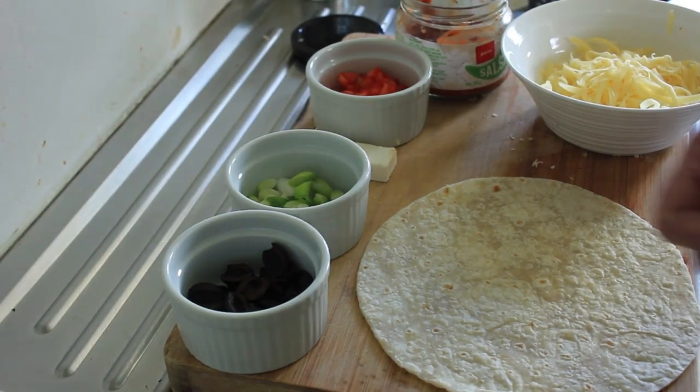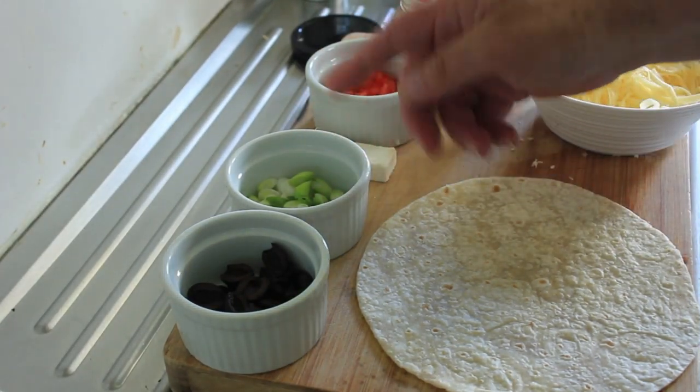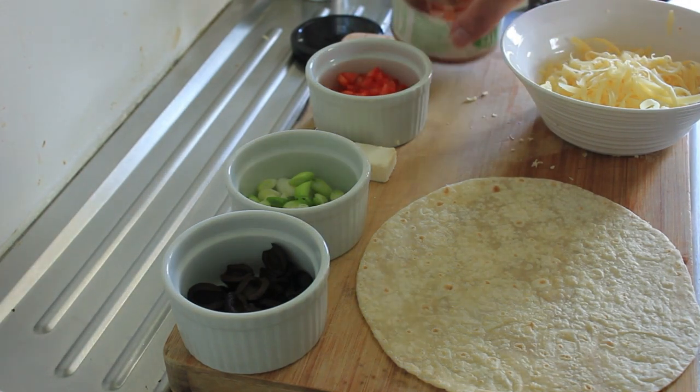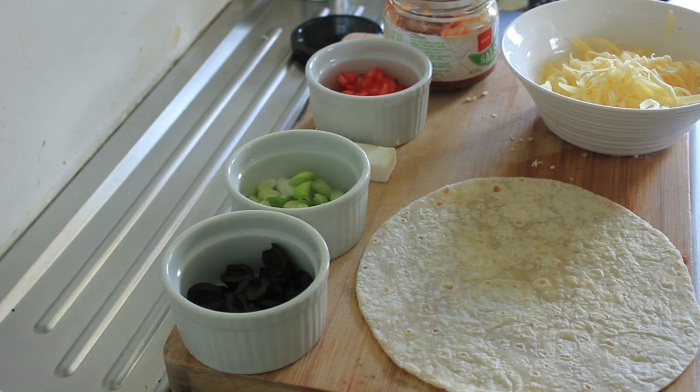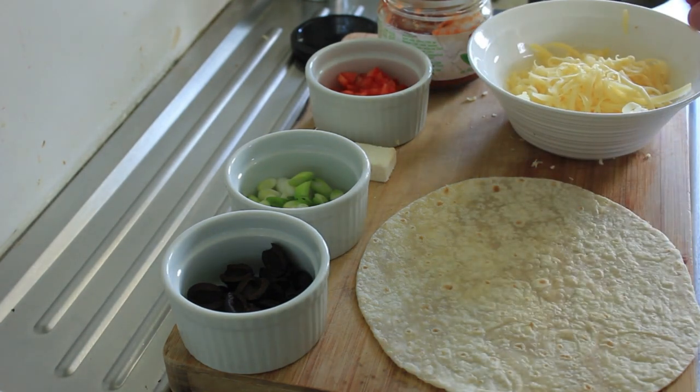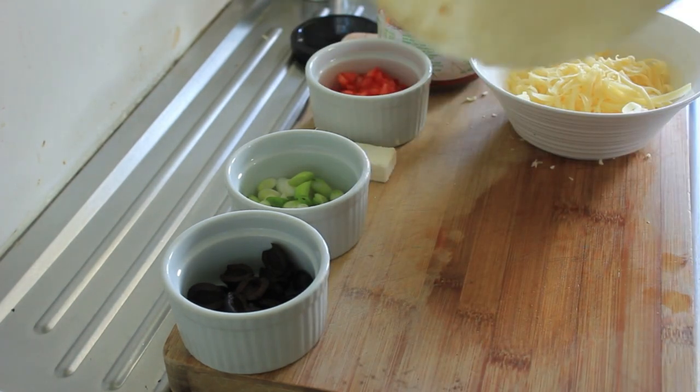So here are our ingredients: pitted black olives, spring onions, feta cheese, red capsicum, my tomato base — which is just tomatoes with a few herbs and some chopped up garlic. Some cheddar cheese — can't get much more Italian than that — and a Mexican tortilla.